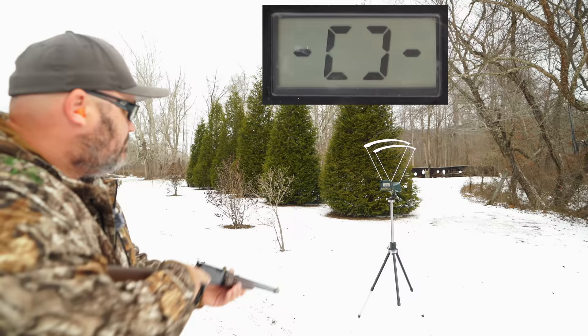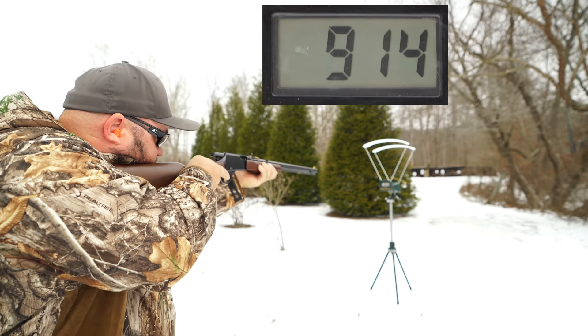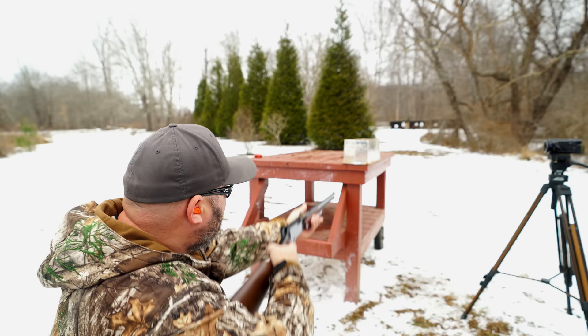Moving to the rifle — again, we'll start with the hollow point. Five shots over the chronograph gave me an average of about 947 feet per second with a standard deviation of 34, and that brings us up to 54 foot pounds of energy. Let's see what that looks like in the gel block — I bet we get some expansion this time.